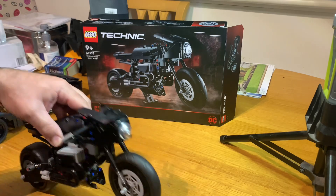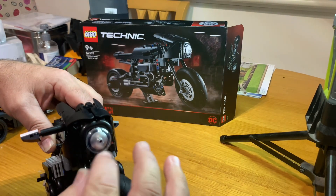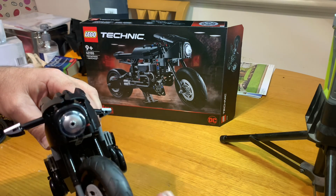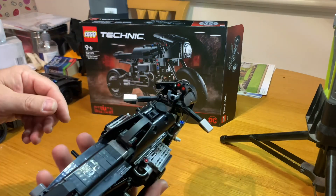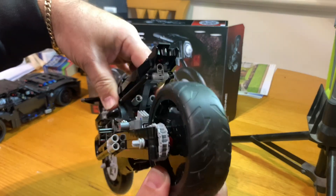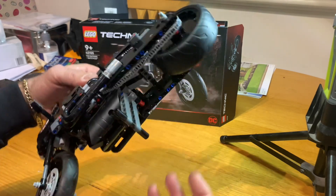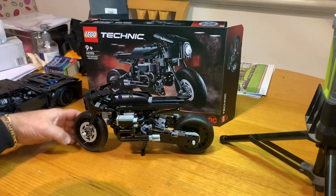The headlight there doesn't work — there's no light. It's just a clear dish piece, or element, with a silver dish piece behind it. But it does look pretty good, and it's great with the kickstand — you just put it down and that's it, really really good.